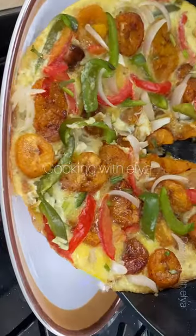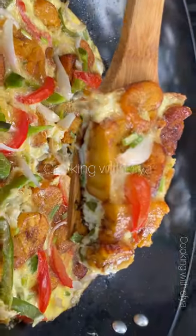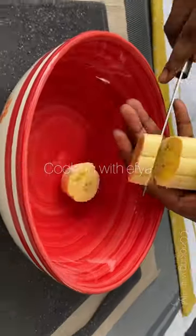Hi everyone, today I have this special recipe for you. We're making plantain and egg frittata, or plantain and egg pizza. To start with this recipe, you're going to need your ripe plantain — make sure to wash it very nicely to get rid of any dirt.